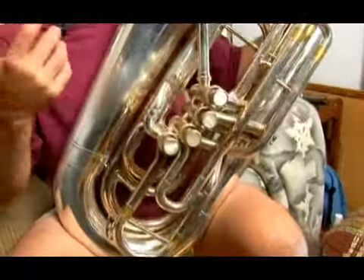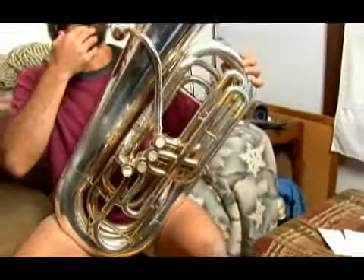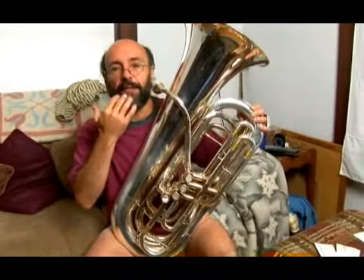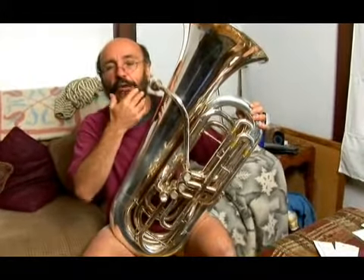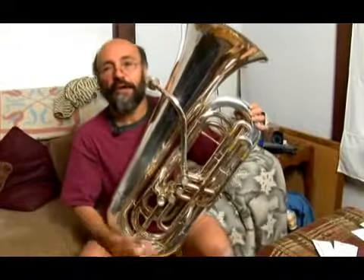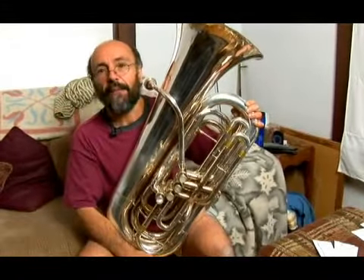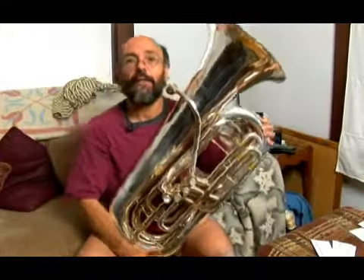What this does, as well as continues to work on your mouth early in the morning — get the lips going, get the embouchure strengthened — it gives you an opportunity at the same time to just hear these intervals and start incorporating them as part of your entire musical experience.